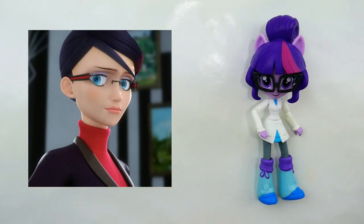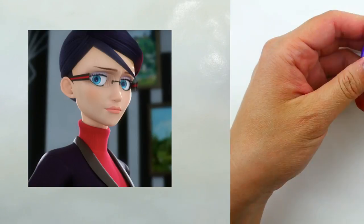Hi everyone, welcome to Evie's Toy House! Today we are going to be making a brand new Miraculous Ladybug custom. I am going to be making Natalie — she is Adrian's dad's assistant, and many people think she is going to be the Peacock Miraculous holder in the next season. We're going to be using the Sightwise Twilight Sparkle doll because of her bun. Many of you suggested turning her into Natalie, so thank you for that. Let's get started!